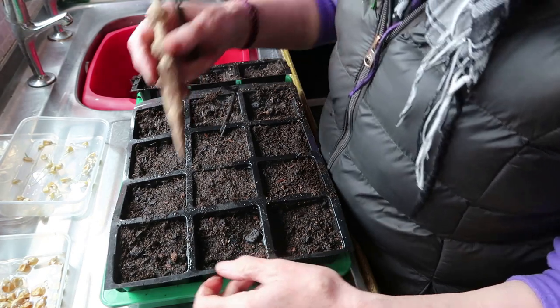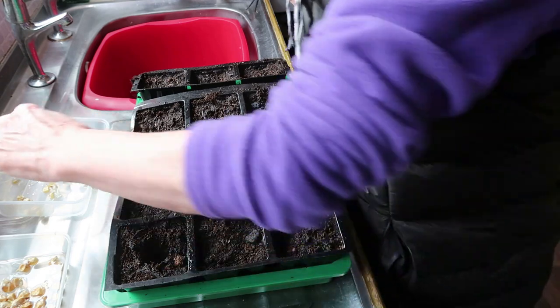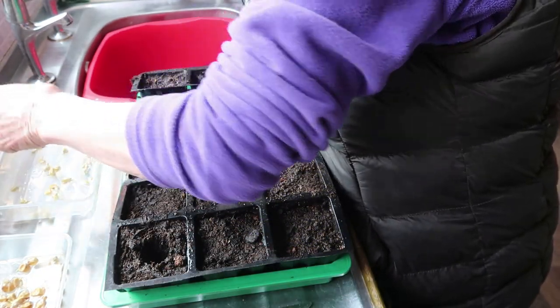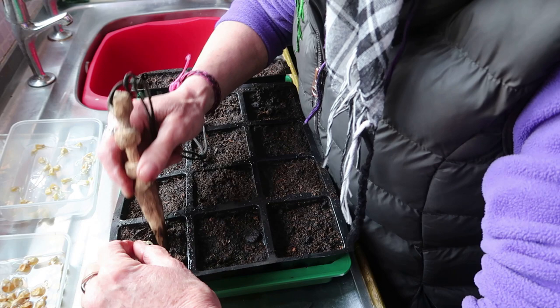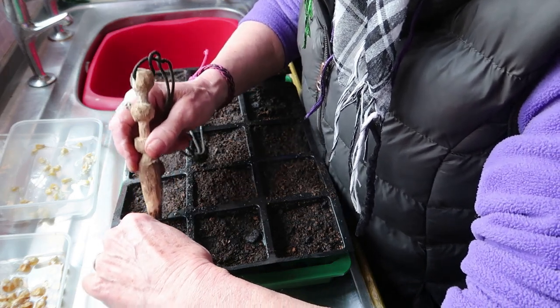I'm just going to carefully put each one individually in a cell, root side down, carefully, not to break the tap root.